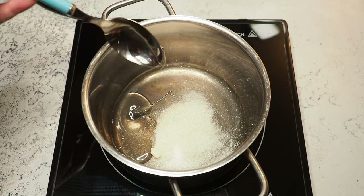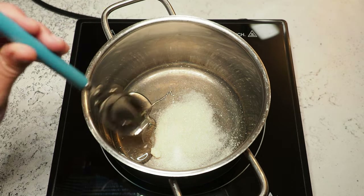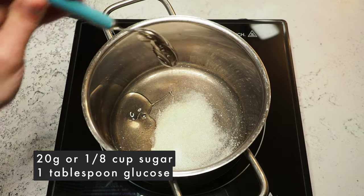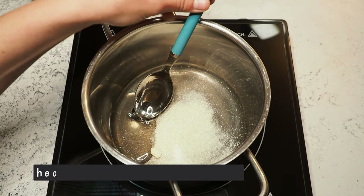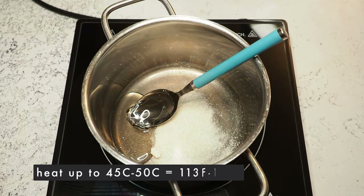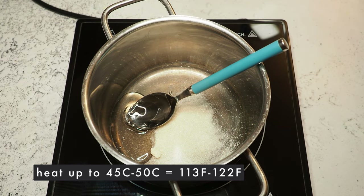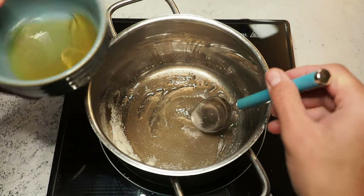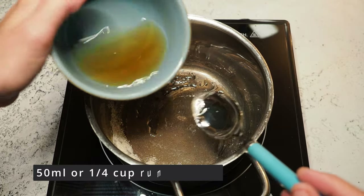We're starting with the whiskey ganache. Here I have 20 grams of sugar and one tablespoon of glucose syrup, and I'm heating this up to about 45–50 degrees Celsius. Now I'm going to add about 50 milliliters of whiskey.